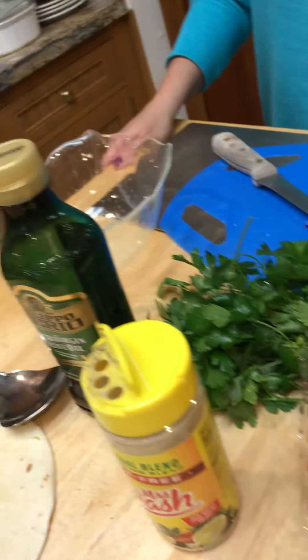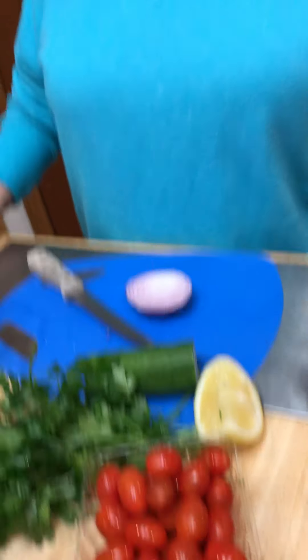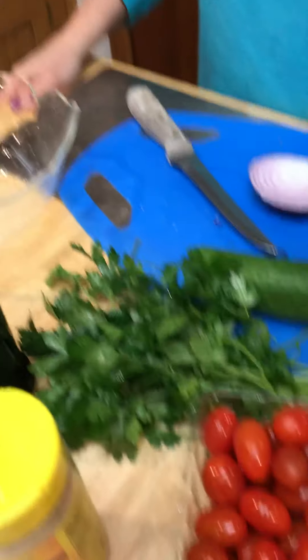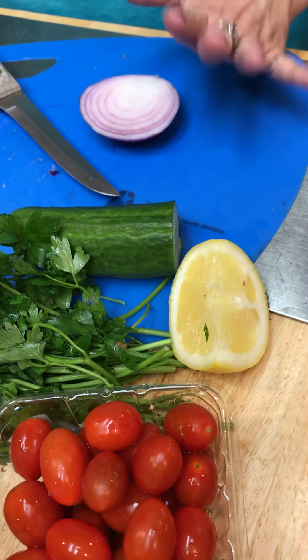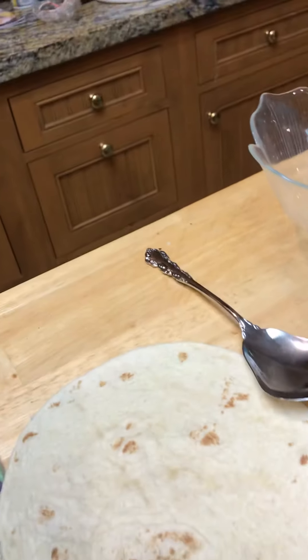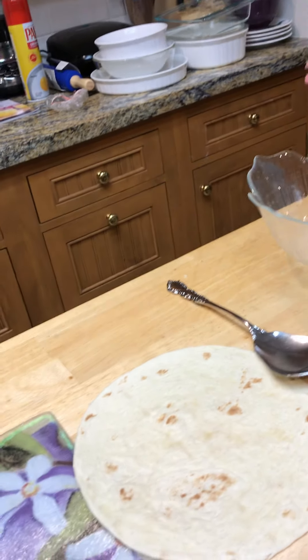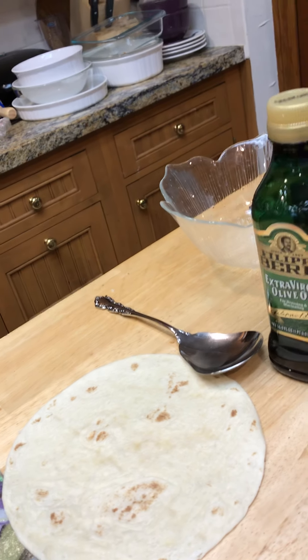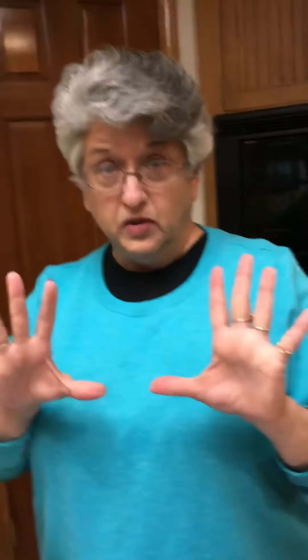You can probably help chop some of this. We'll use fresh tomatoes, fresh parsley, cucumber, lemon, a little red onion, and olive oil. We're gonna top it off — instead of a pita bread, because I don't have any pitas today and we're in Texas — we're gonna use a tortilla.